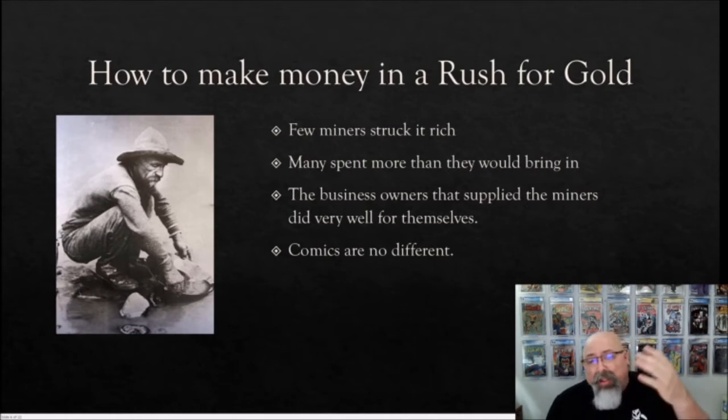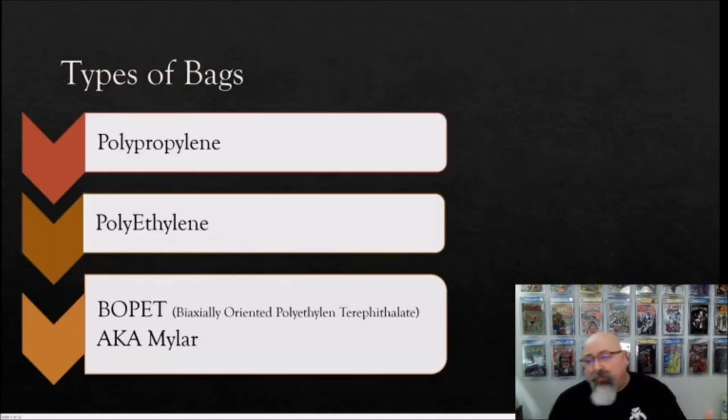I bring this up because unless you're an expert in plastics and chemicals, most of us don't know much about them except what we're told. Much of this information pertaining to bags and boards comes from manufacturers, suppliers, and retailers who have a vested interest in us repurchasing over and over again. The rest is mostly folklore passed within the community. Keep that in mind — especially when talking about how frequently we need to swap these things out.